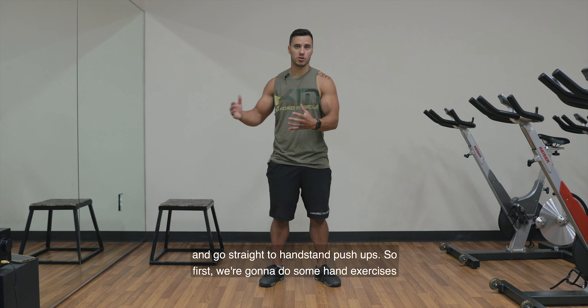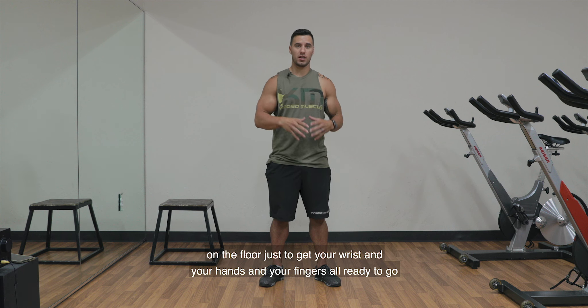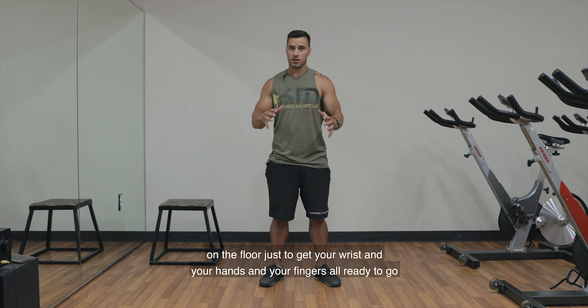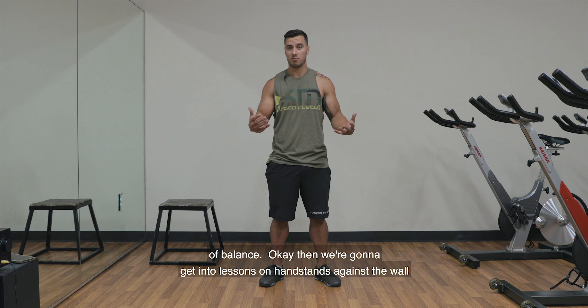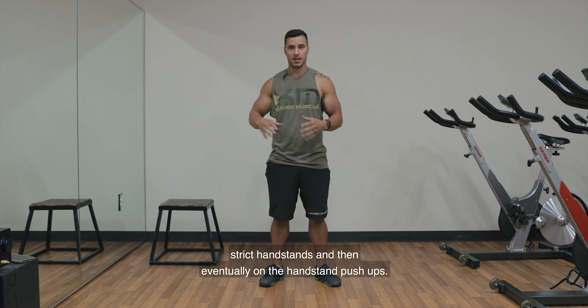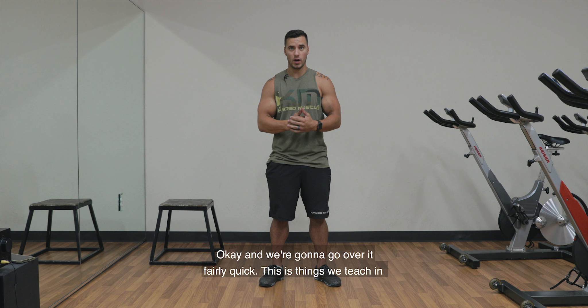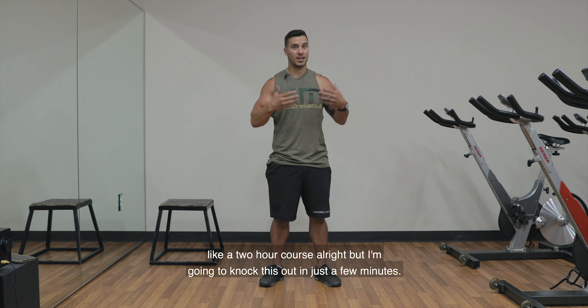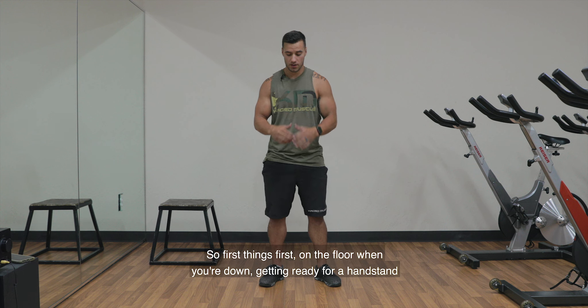You don't want to jump the gun and go straight to handstand push-ups. So first, we're going to do some hand exercises on the floor just to get your wrists, hands, and fingers all ready to go, because those play a vital role in doing a handstand and handstand push-ups because of balance. Then we're going to get into lessons on handstands against the wall, strict handstands, and then eventually handstand push-ups. This is things we teach in a two-hour course, but I'm going to knock this out in just a few minutes.